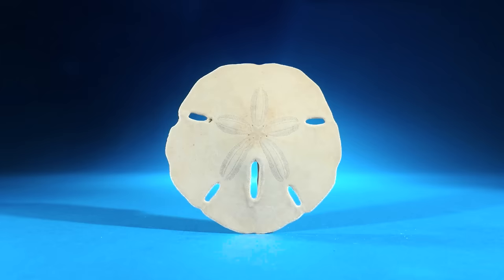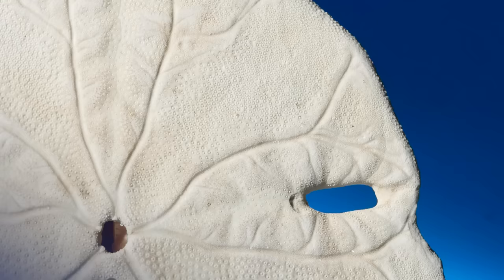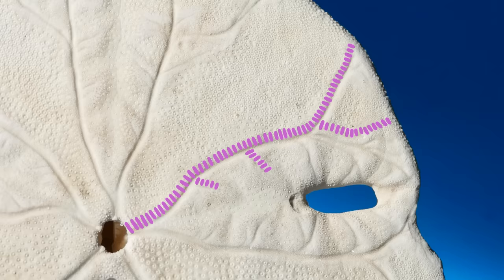To find out how they eat, let's flip this sand dollar over. Do you see those grooves on the sand dollar's underside? These grooves are lined with more tiny tubes. As the sand dollar moves across the ocean floor, these groove tubes snatch food particles like plankton or algae and pass them down the grooves towards the mouth.